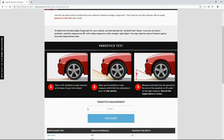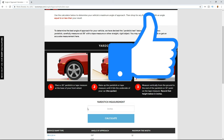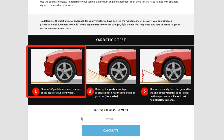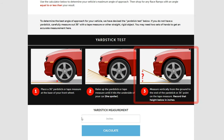One of the most important factors when you're looking at which ramps to buy is the angle of approach of your particular vehicle. The angle of approach is the angle at which, when you're driving up the ramp, the front of your car is going to barely scrape on the ramp. On the Race Ramps website, there's a really cool yardstick test you can do. The first step is to place a 36-inch yardstick or tape measure at the base of your front wheel. Then raise that yardstick up until it touches the front of your car, and take a measurement from the ground to the end of that yardstick and record it.